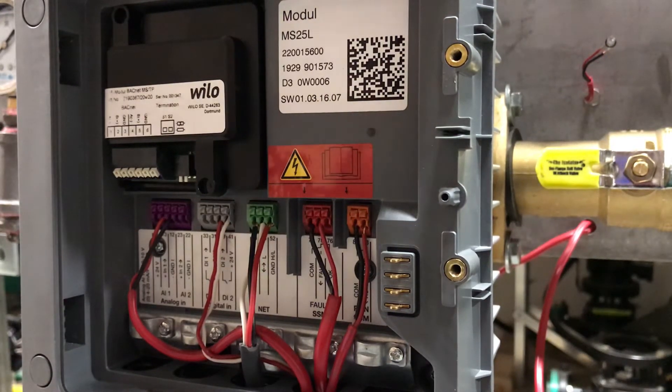In this video we'll see how to wire the Velo Stratos Maxo for an external control — external off control. In case you want to use a thermostat, or you can use a boiler to send a call for heat to a boiler pump.